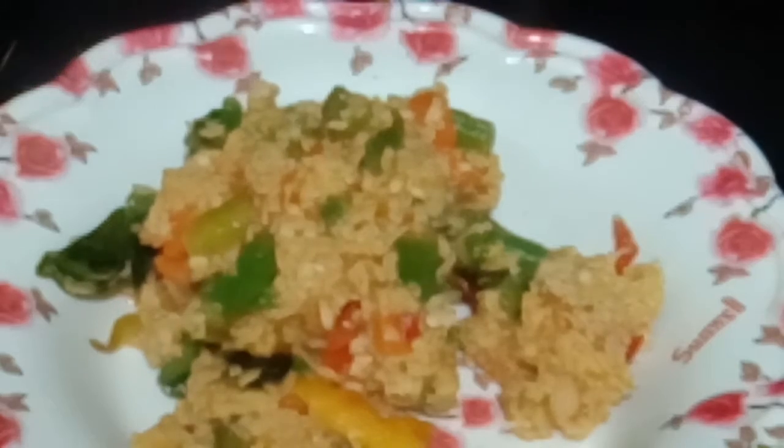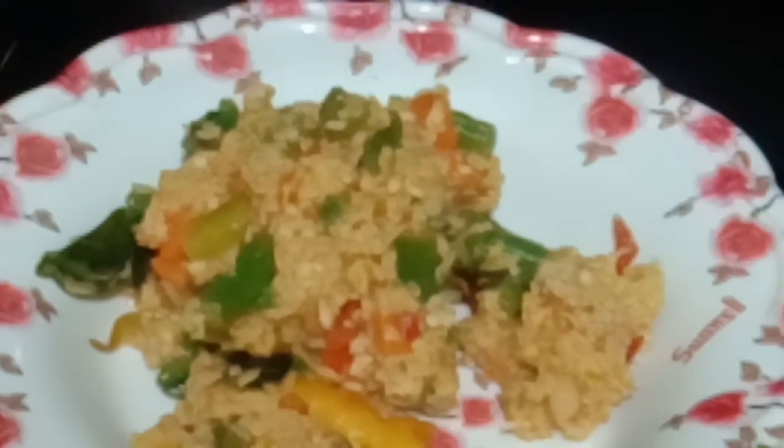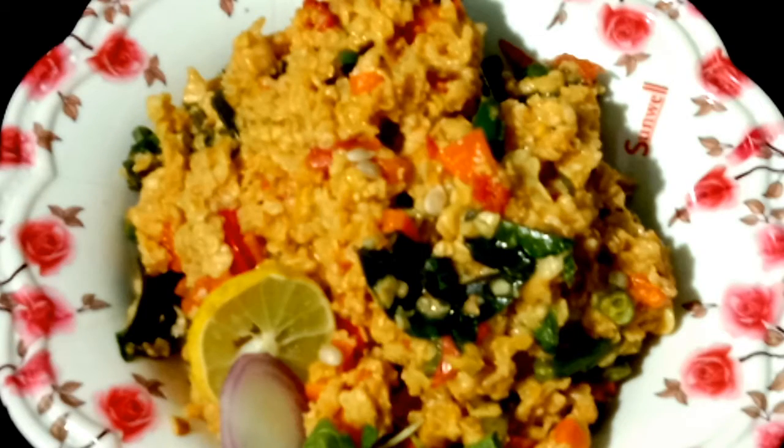I am going to eat an oat soup. I am happy to eat it. Let's start our oat soup.